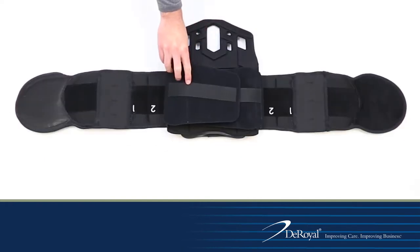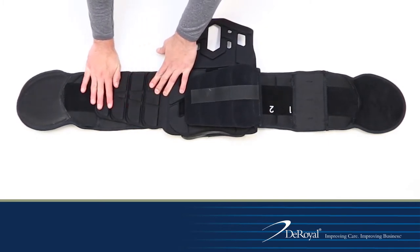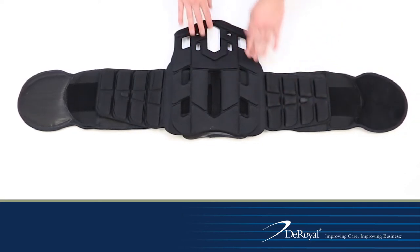Reattach the back flap hook closure at the top of the back panel and press firmly along the securement strip. If the brace comes configured with lateral panels, reinstall them by securing the integrated hook strip to the side flap of the soft goods. Anchor the lateral panel using the hook strip on the back of the lateral panel to the loop strip on the interior part of the belt.